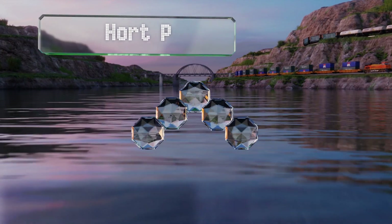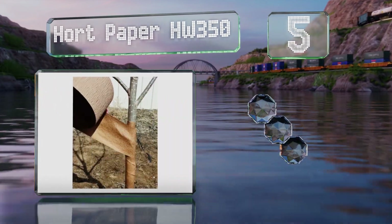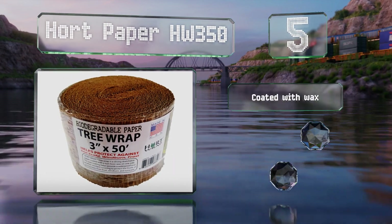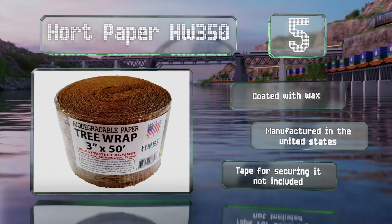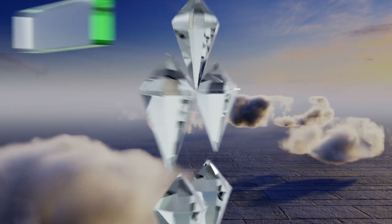Moving up our list to number five, the biodegradable Hort Paper HM 350 is the perfect option for eco-conscious gardeners and arborists. Even if it falls off — which it shouldn't — you won't have to worry about polluting the environment with litter. It's coated with wax and manufactured in the United States, but tape for securing it is not included.